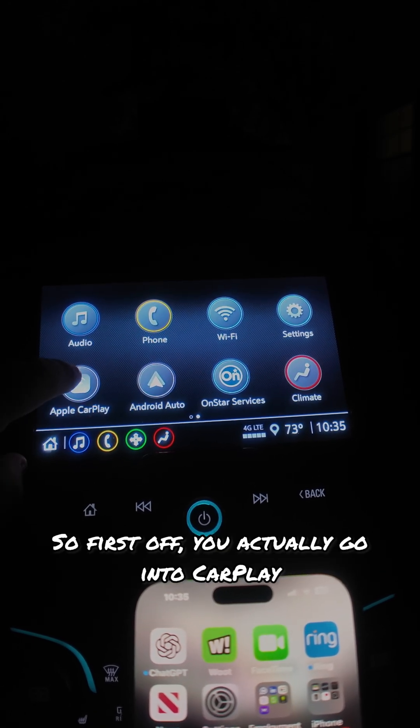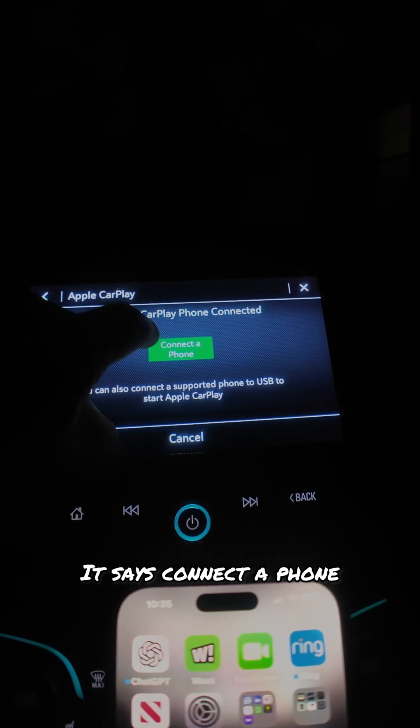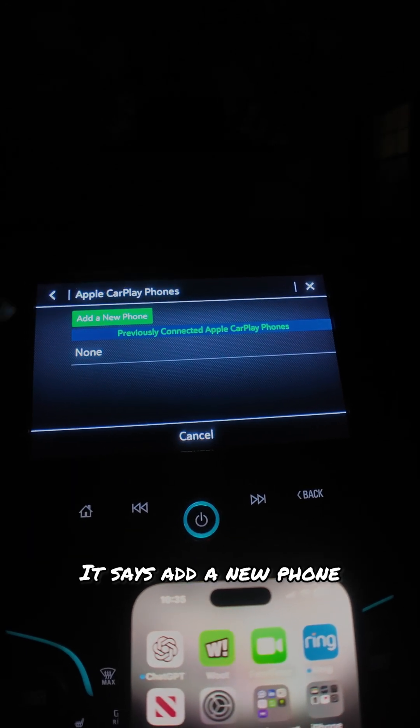So first off, you actually go into CarPlay. It says connect a phone, then it says add a new phone.